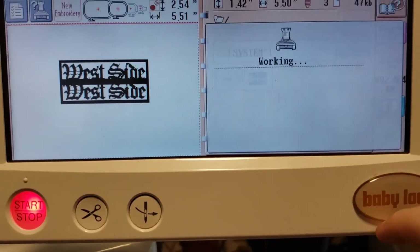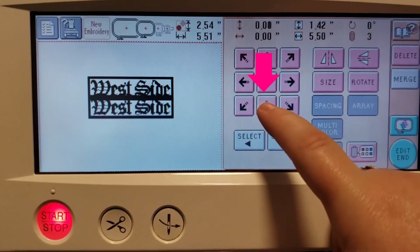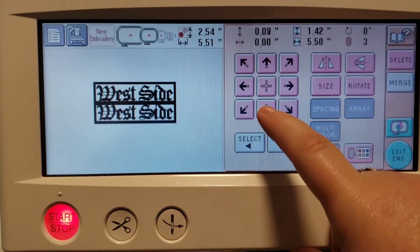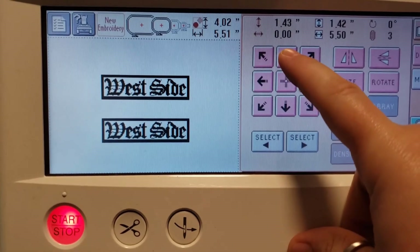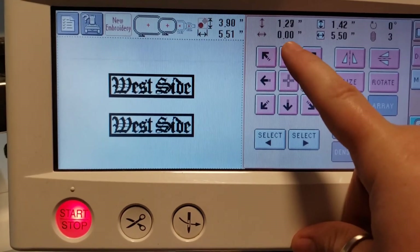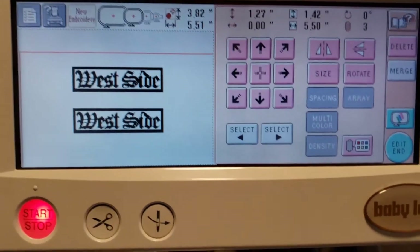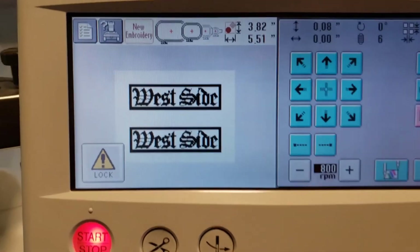We're going to go ahead and hit Set. Now before you move off this screen, we're going to hit this arrow down — that's just going to focus on that one we just put in there. I'm going to bring that up a little bit because it's a little too far down. Okay, that should be about right there. So now I'm going to go ahead and hit Edit End.